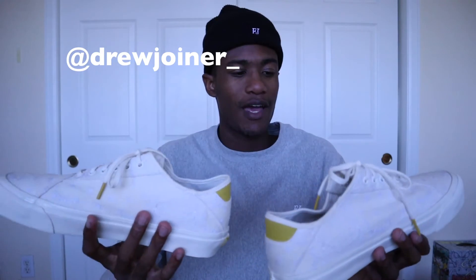Follow me on Instagram if you want to see me style these in more outfits — at Drew Joiner underscore. But other than that, I'm loving these shoes. I can't wait to rock these all of fall and winter. I wear Vans in the winter as long as it doesn't snow too much. Anyways, we'll see y'all in the next video. Have a blessed rest of your day — hope you guys got some value from this content. Peace out.